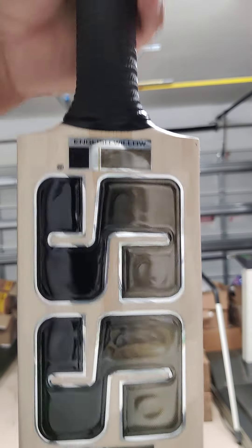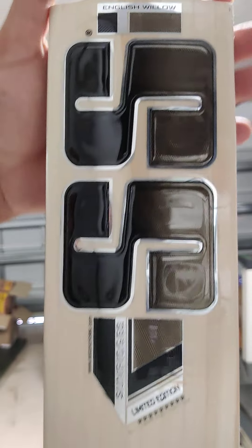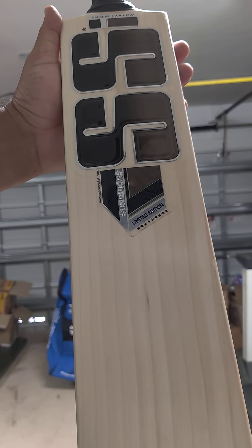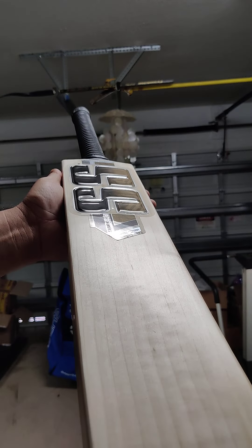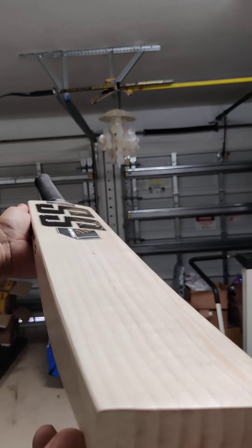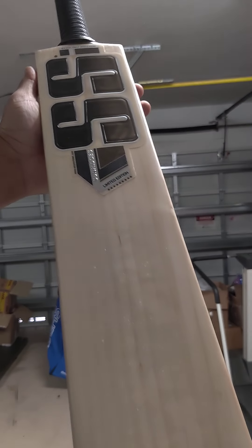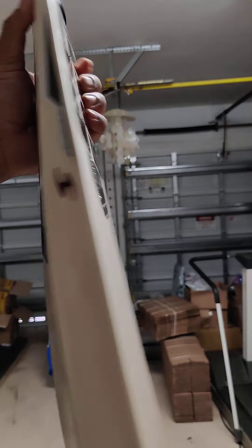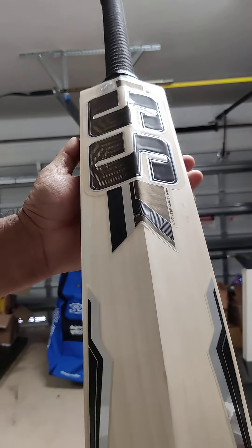I would say medium thick — not super thick, but good thick, not thin. Also it's a nice round handle. Let's check out the willow: Grade 1 English willow. Check it out — 10 straight grains on this one. Beautiful English willow. This has been machine knocked. Lovely grains on this one. Let's take out the back stickers.